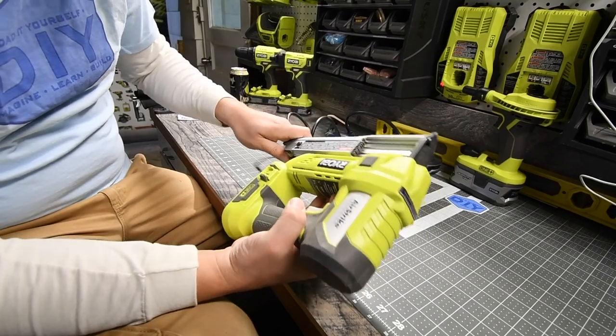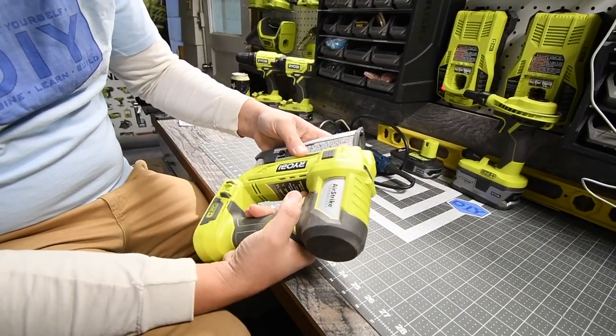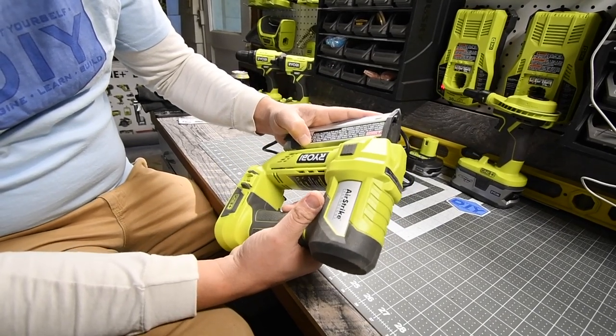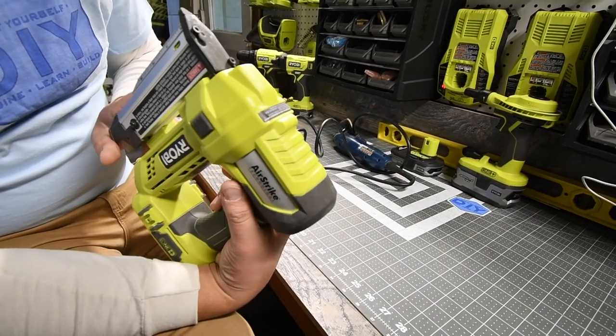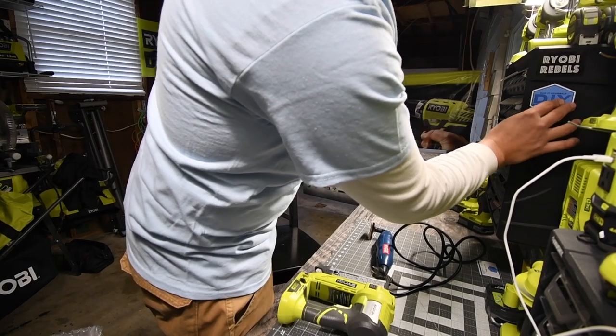Thank you very much, Scott. That is seriously awesome. Now I just got to get pins, test this out, play with it. That is awesome. I got to learn how to work this. Perfect.